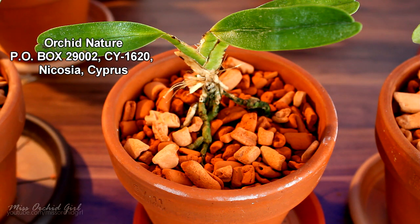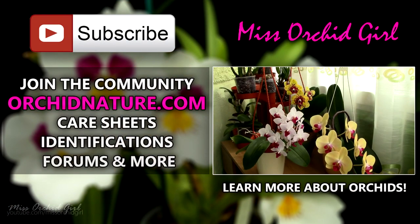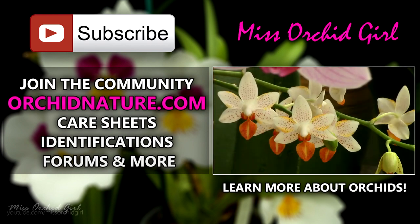If you click on the left side of your screen you'll be directed to orchidnature.com, where you'll find care sheets, identification sheets, and you can also talk to us in the forum section. On the right side of your screen you can click to watch another orchid video. Thank you for watching, I'll see you next time — bye!